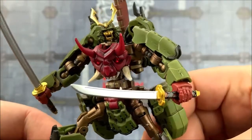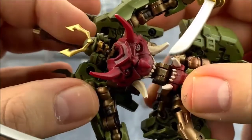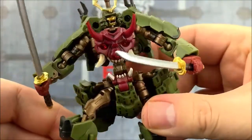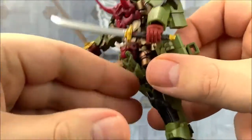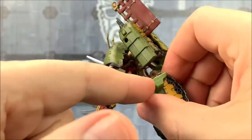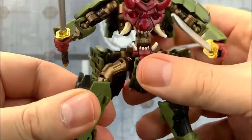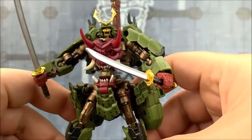Getting up close and personal, look at that sculpt — that is incredible. Look at the chest. I love these blades. Like I said, we can move these sheaths; they can sit up on the backpack as well on their treads. He looks very kind of skeletal, which I like.